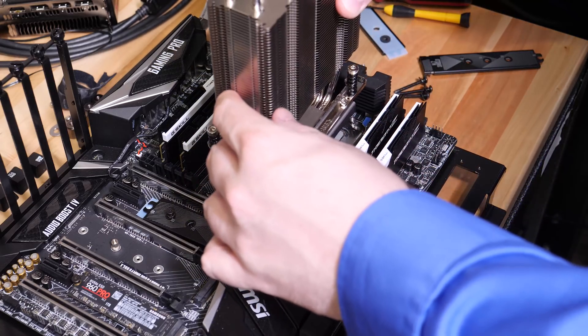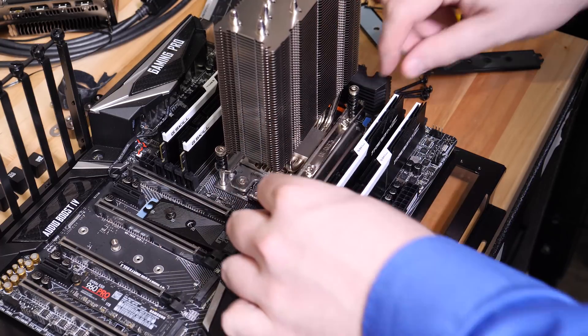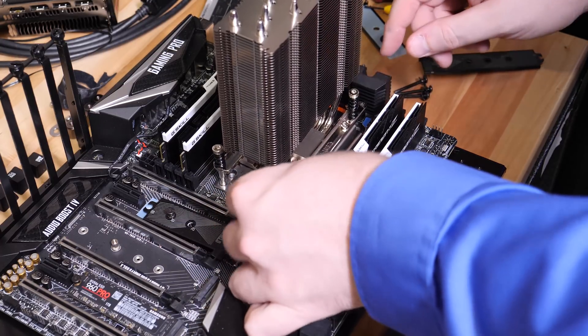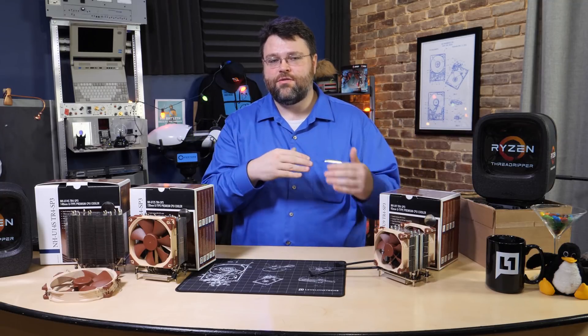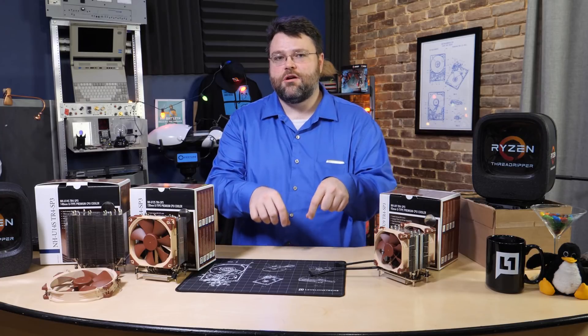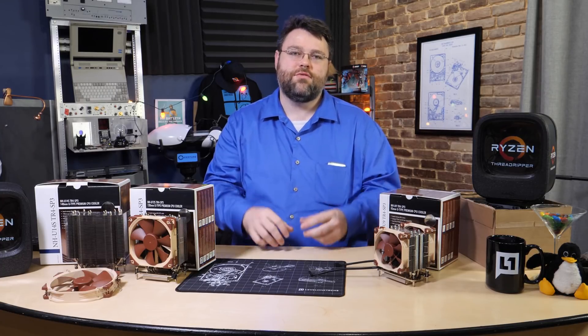This thing has six heat pipes and the full cold plate is in contact with the full top of the Threadripper CPU, so it's got pretty much optimal thermal transfer. The cooling pipes do sort of curve in, so right at the edges maybe not, but in terms of the heat production area — two of those four die locations that you have on Threadripper — it does fine.